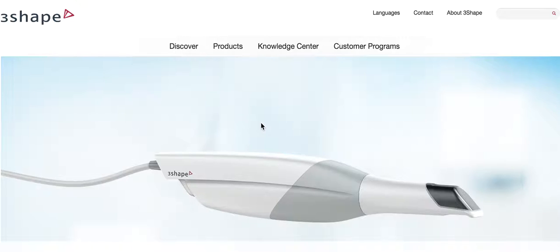So today, we're going to talk about the 3Shape, especially the TRIOS scanner. I had a lot of requests for me to talk about the element, but I also had a request about this scanner, and I do know a lot about scanning. I especially know a lot about why general dentists should scan.